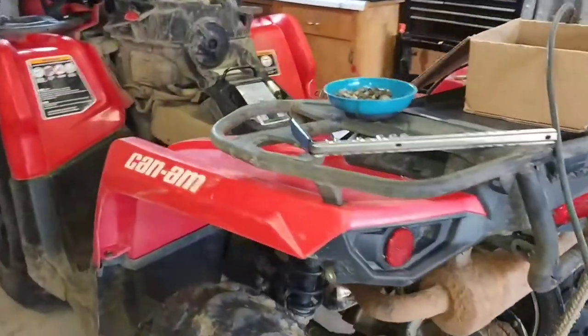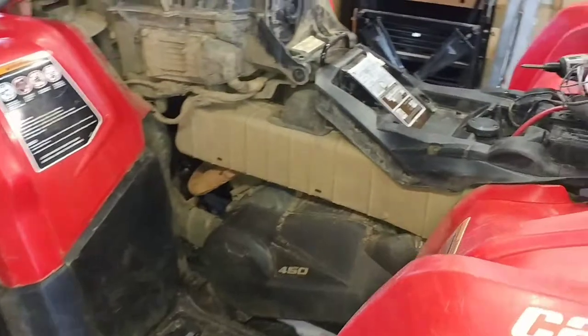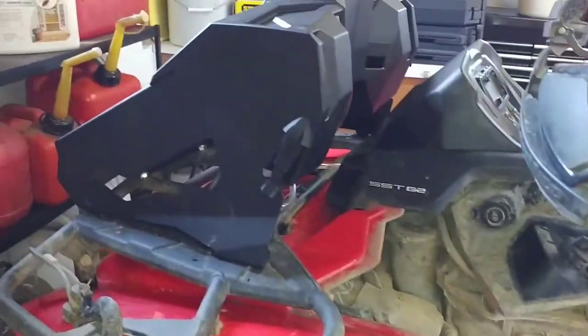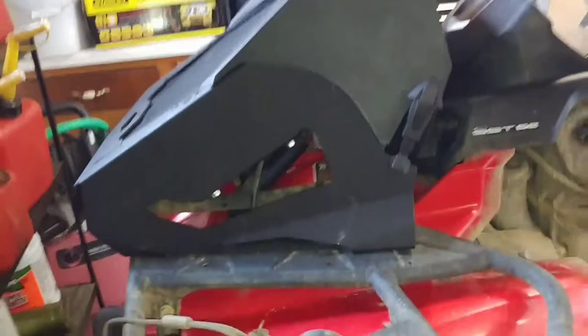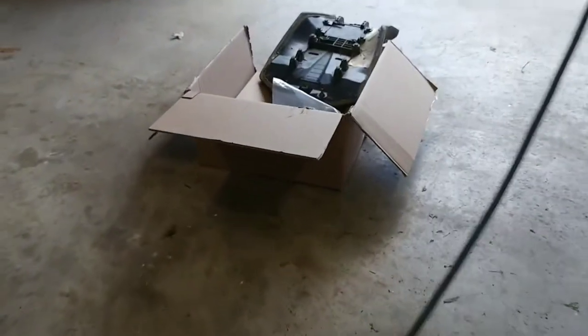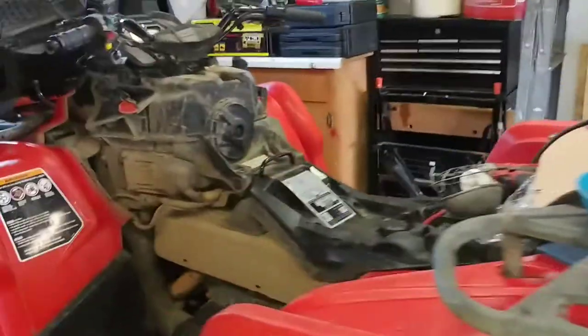Happy Easter weekend! What's up guys, I'm back with a maintenance video. We got the KTM Outlander L 450 all torn apart, and yes, this is a radiator relocation kit. There's the box and the diamond piece is still in there — I'm going to paint that red to match.